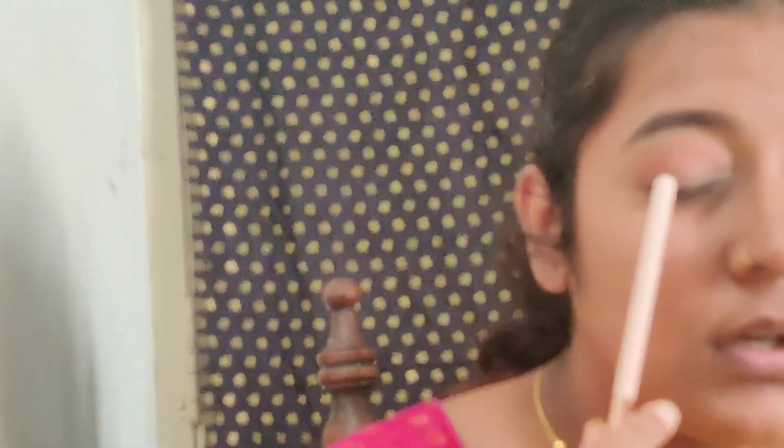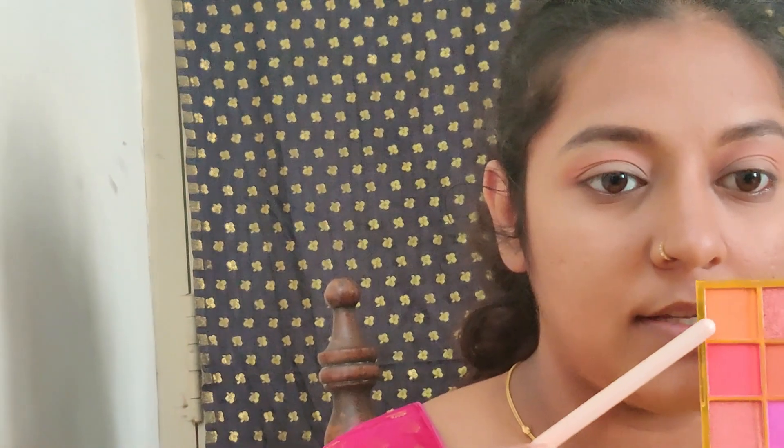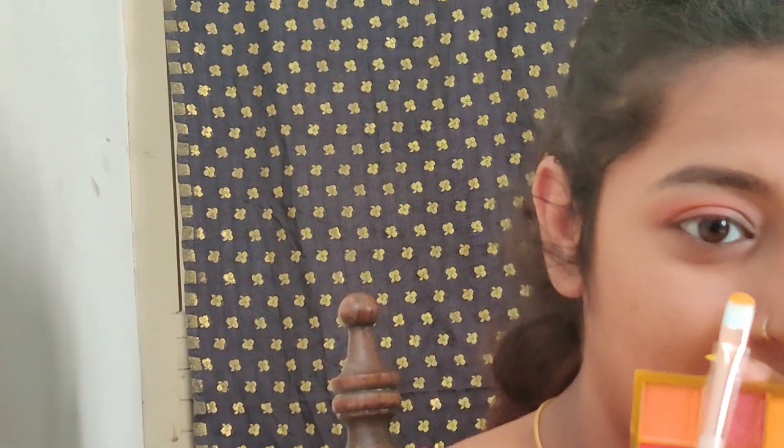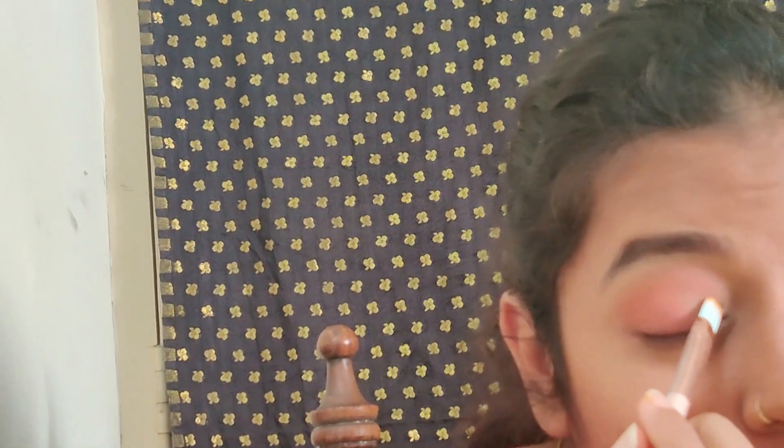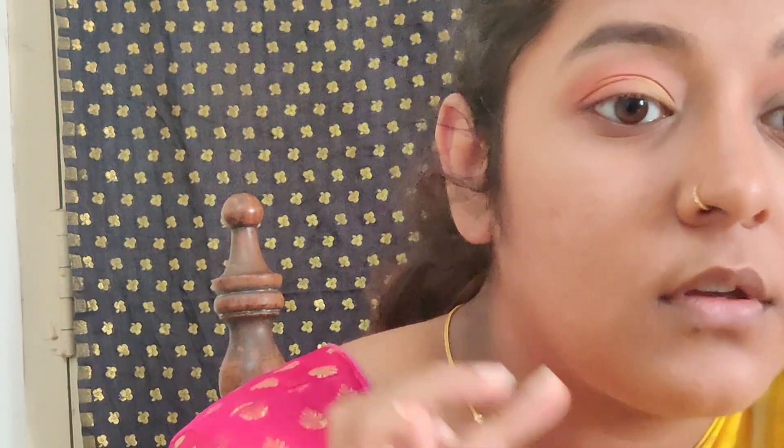I'll mix two shades and apply them on the outer corner. I have a yellow and a slightly pink shade here that will go well together. For the inner corner I'll take the yellow shade with my ring finger and place it there. Finally, I'll pop it out with the pink shade placed near the center of my eyelid.